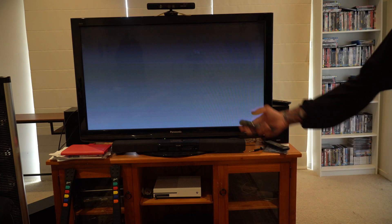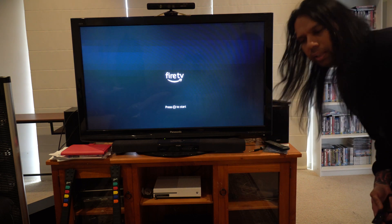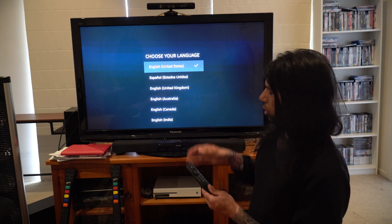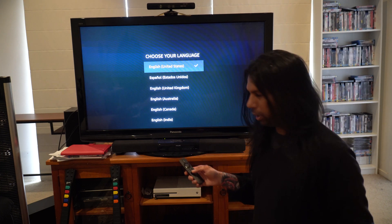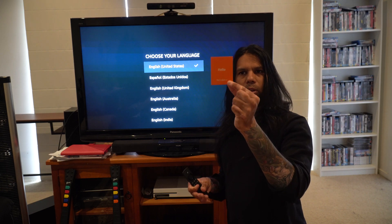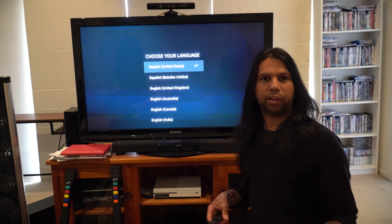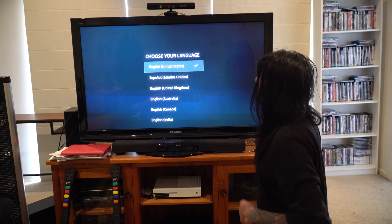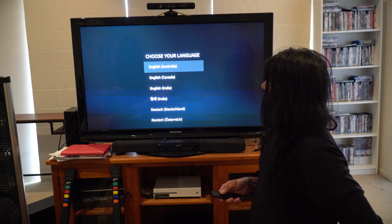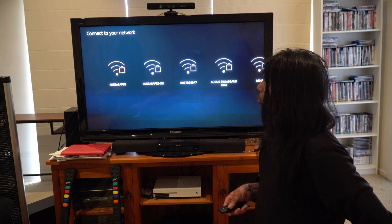As soon as you plug it in, everything switches on and you're greeted with the Fire TV main screen. It tells you which button to press — it's the play button. The box also comes with an instructional booklet with diagrams. We'll go to English Australia, press OK, and now it's going to look for the network.